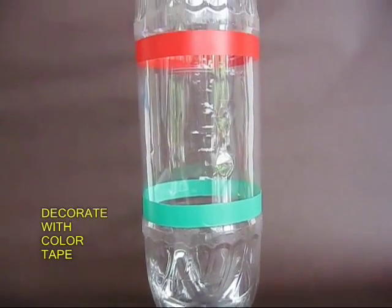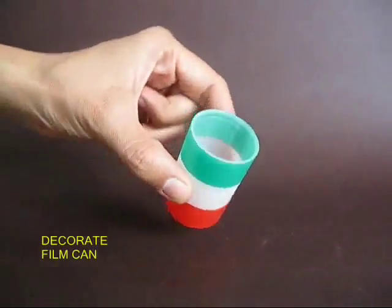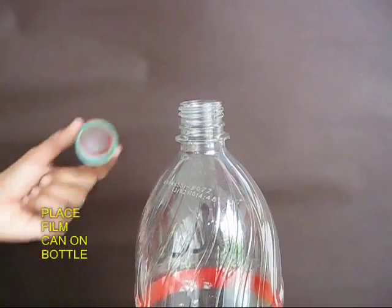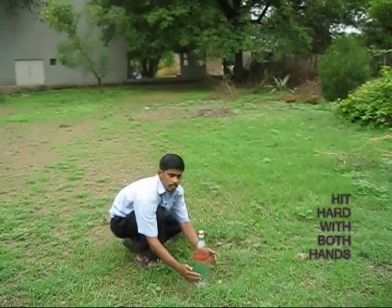Now decorate the 2 liter bottle with some tape. Then take an empty film can and also decorate the film can with colors. Here you see the decorated film can. Place the can on top of the mouth of the bottle, and your toy is almost ready.